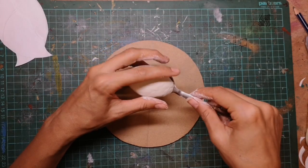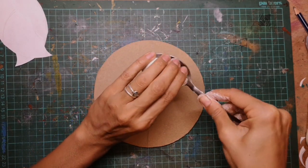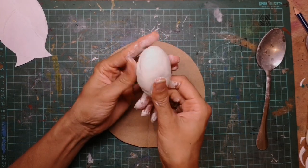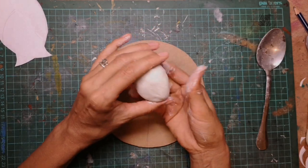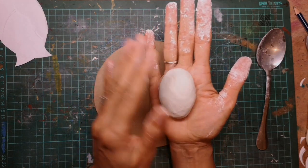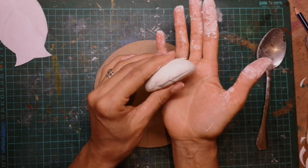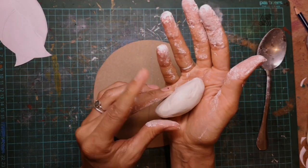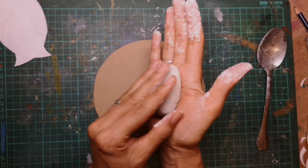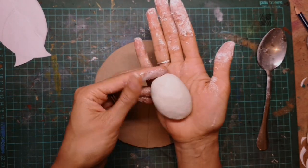So the next step is to start forming the scarab beetle's body. I'm using a spoon to help model it, but you don't have to do that — that's just an option that sometimes helps. I like personally just pressing it and modelling it with my fingers until I'm happy with the overall sort of shape. You can use clay that will go in the kiln for this as long as you don't make the scarab beetle too fat. About a centimetre and a half thickness is probably the maximum you should really go. If you're using air dry clay it doesn't really matter — it's only if you're putting it in the kiln that you need to be careful about the thickness so that the piece doesn't explode in the kiln.